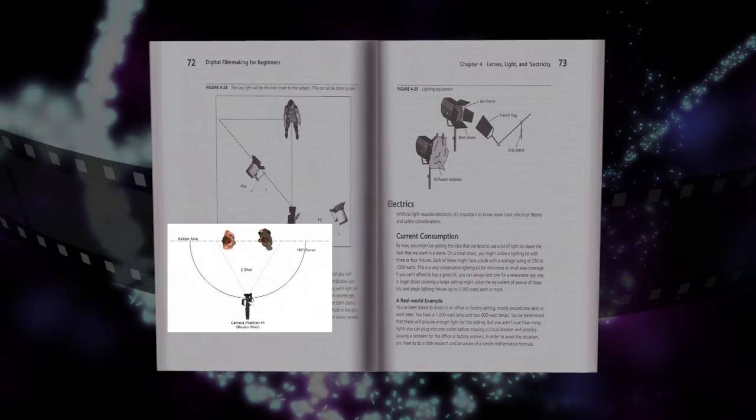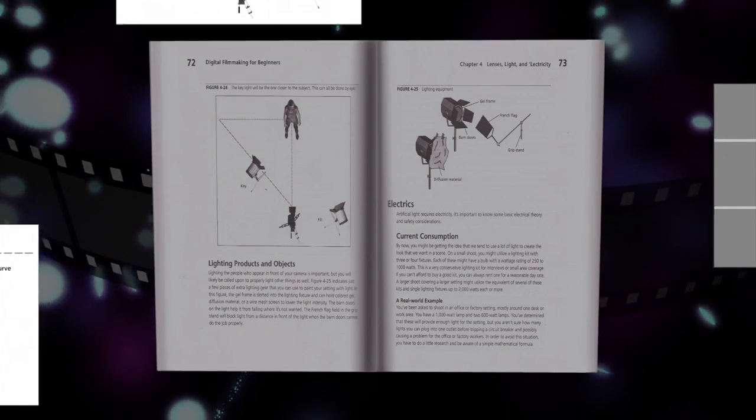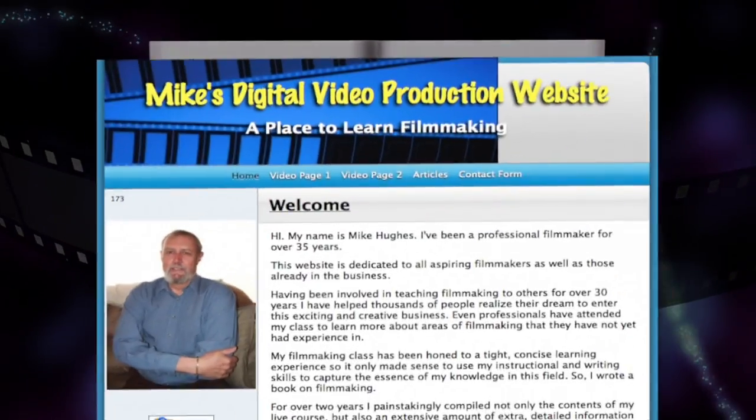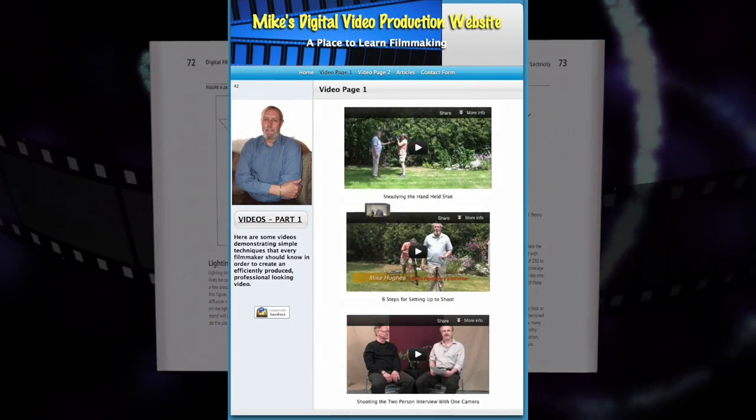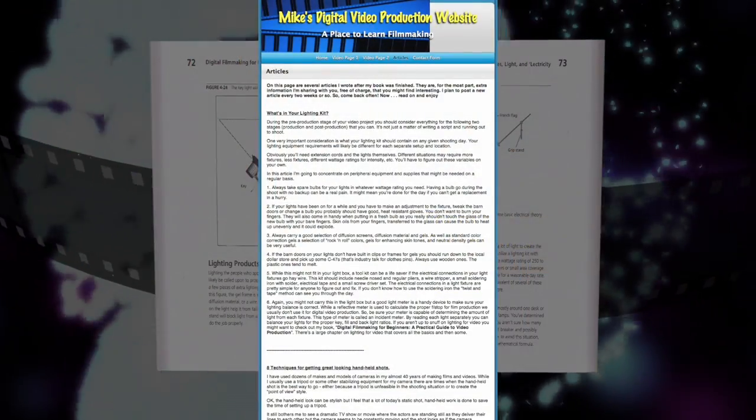Included are tutorials on framing, composition, and other visual storytelling techniques, as well as access to exclusive online content that includes finished video demonstrations of key filmmaking techniques and informative articles.